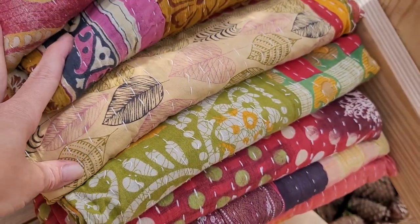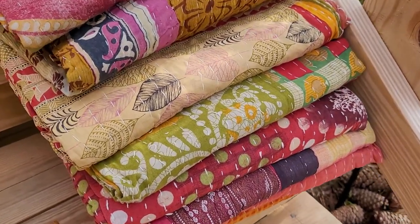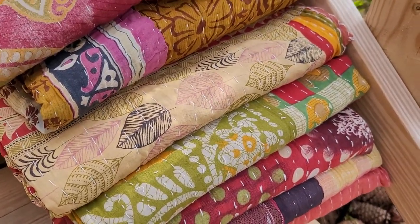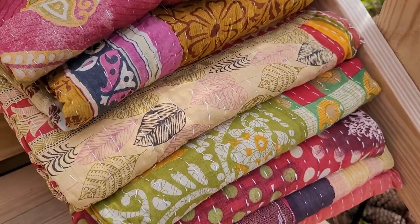I'm having them on sale today in the shop. They're going to be $28, which is an amazing deal. You will get a gift with purchase, which I will show in the listing in the shop. It is those glass beaded bracelets that are just gorgeous.